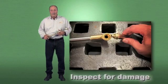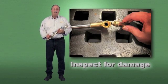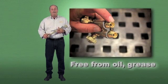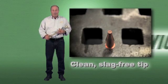Your torch inspection checklist should include the following: inspect valves, fittings, and seating areas for damage; ensure both o-rings are intact and in place; ensure the torch is free from oil and grease; and make sure the tips are free from slag or obstruction.